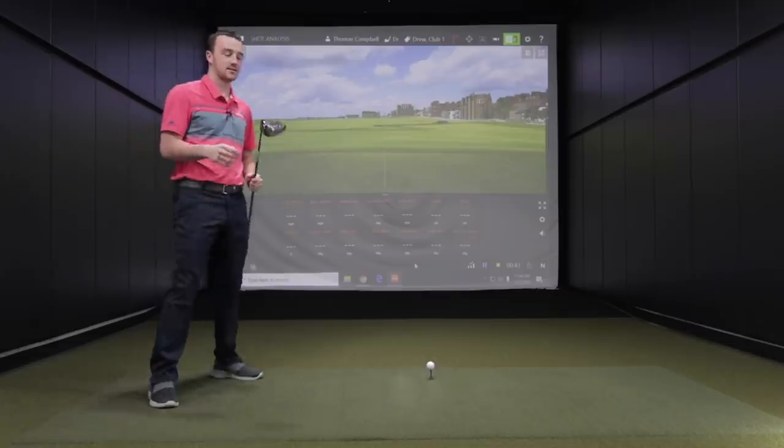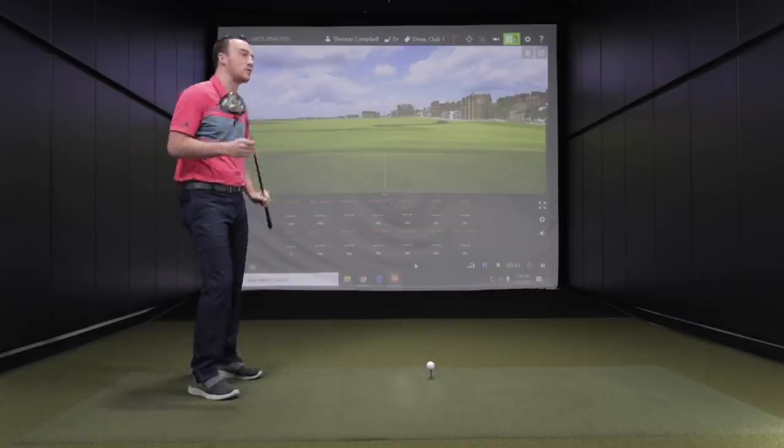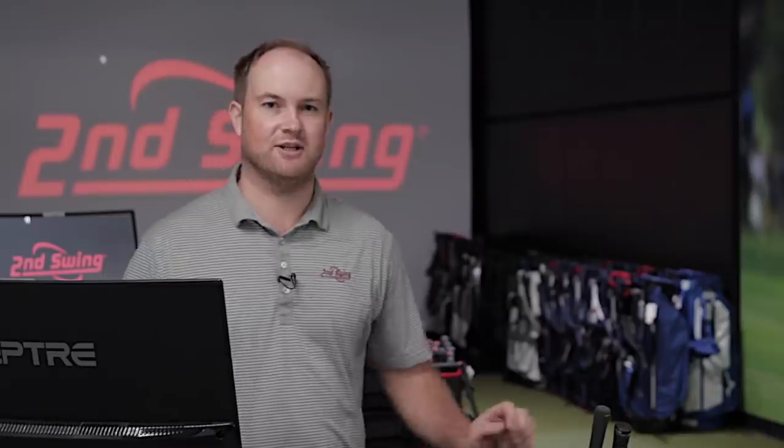When I was warming up I was in the draw setting — the weight was in that position, so I had to move it back over. I don't need the draw setting; if anything, I need the fade setting. Set me a target.